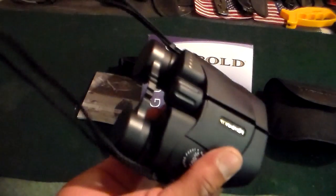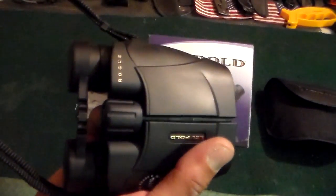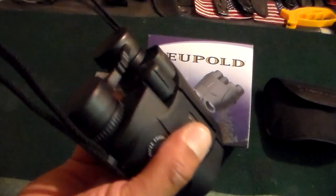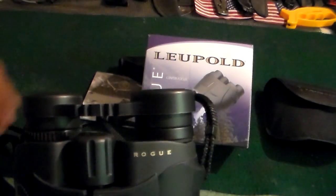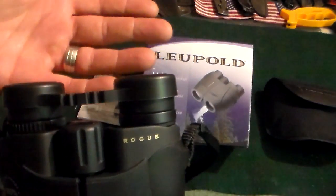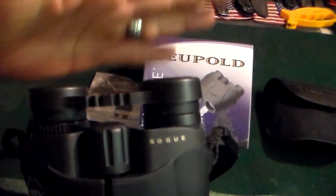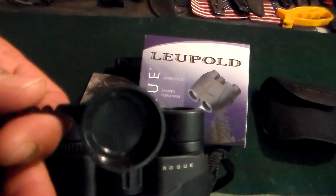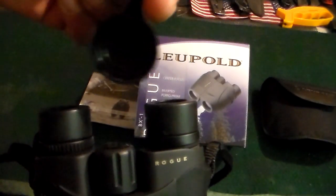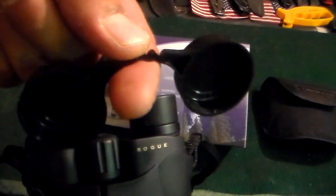I wouldn't mind getting a nice little chest harness, because during hunting — I mean, these are actually light so I don't think I really need one, but I think the chest harness is just a little bit more comfortable. They also come with lens covers — the bikini-style lens covers snap on pretty securely. There's no actual clamp or clip; they just snap right on top. If you're hiking, I wouldn't keep these on because they could fall off if they brush against your clothes.